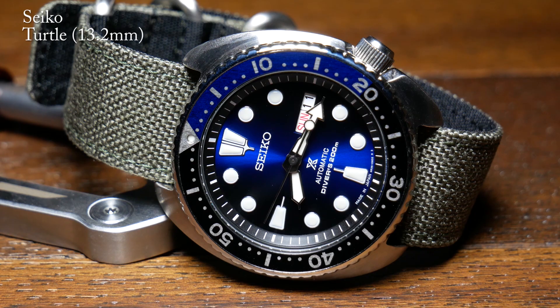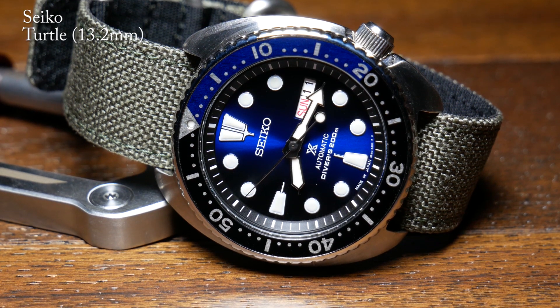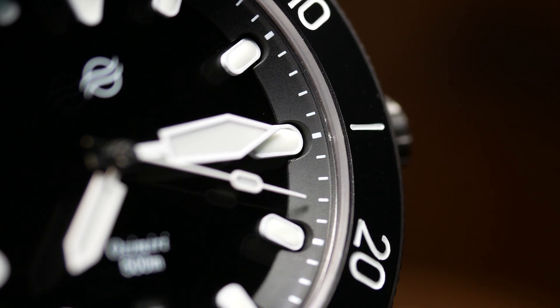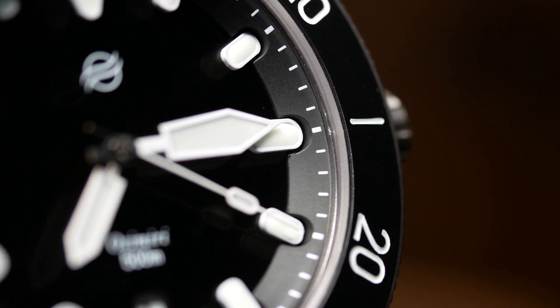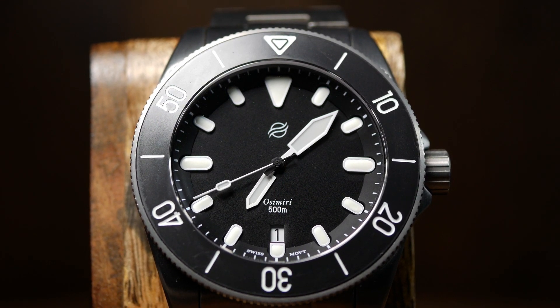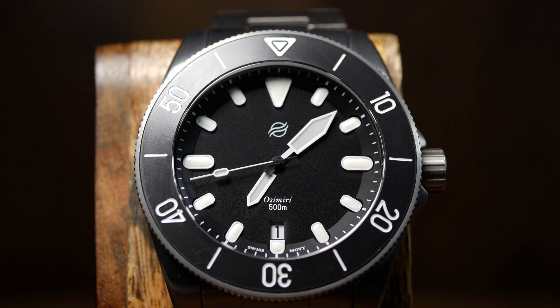As for the price itself, it's still being finalized so I can't really get into specifics or talk too much about value. But it was mentioned that they're trying to shoot for just under $500, which is pretty decent for a diver with an ETA movement, let alone one with titanium.